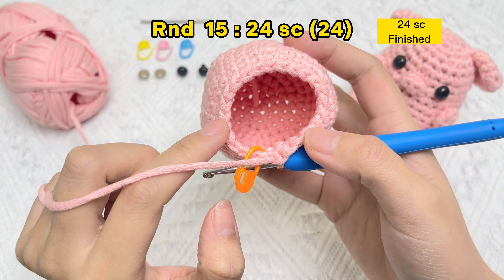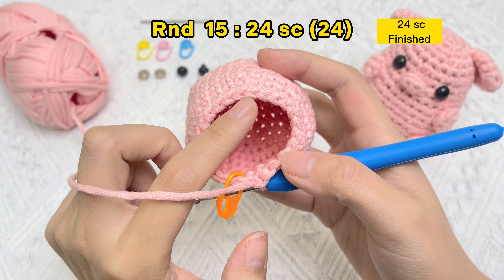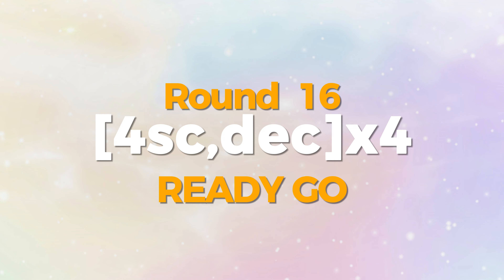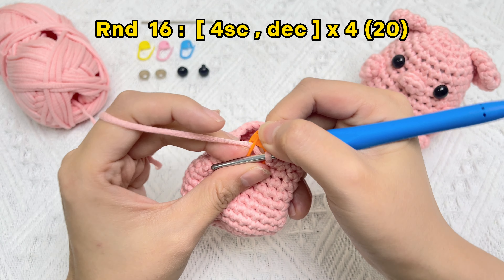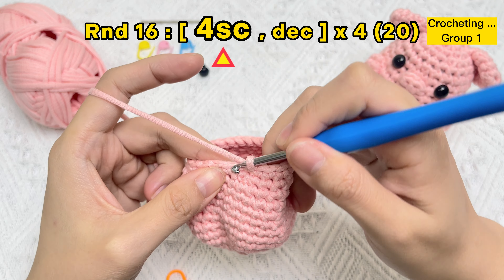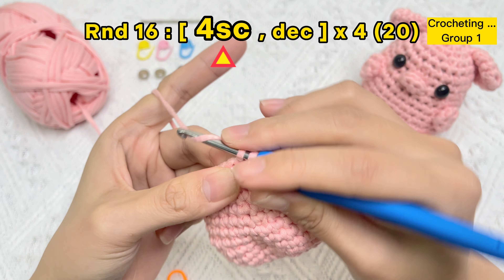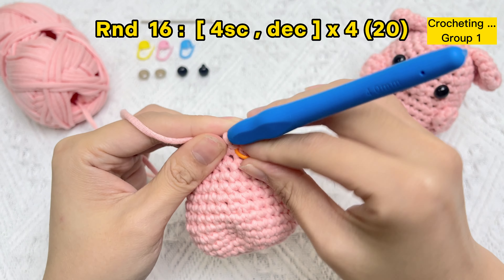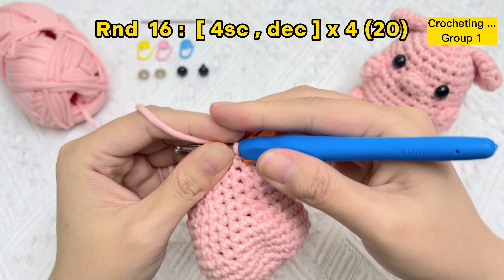There are 24 stitches in round 15 — round 15 finished. Let's crochet round 16: start four groups of four single crochet stitches and an invisible decrease stitch. Take off the stitch marker in the first stitch and crochet the first single crochet stitch of round 16.